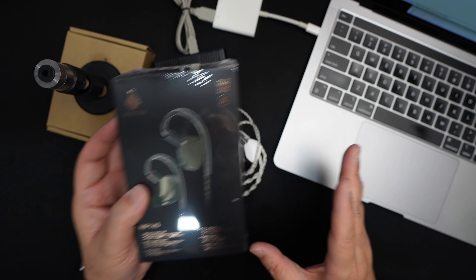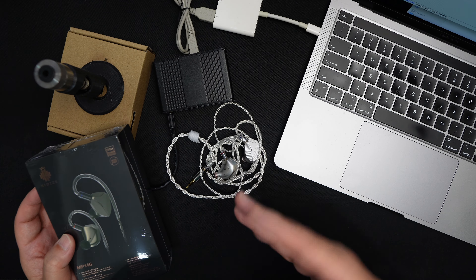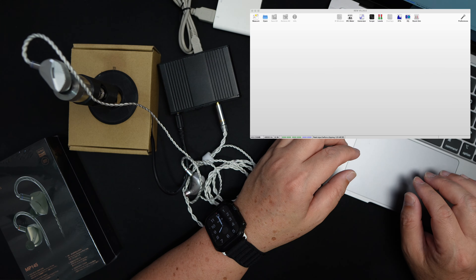Hey, what's up, Yuen here. Today I'm going to compare two earphones — in fact, two exactly the same earphones — the Hidizs MP145. This is the initial set that was sent to me, and this is the latest set they sent to me. There shouldn't be any difference between this open set and the new one. I'm going to conduct this experiment in front of everyone, so let's begin. First, let's measure the set that was first sent to me.